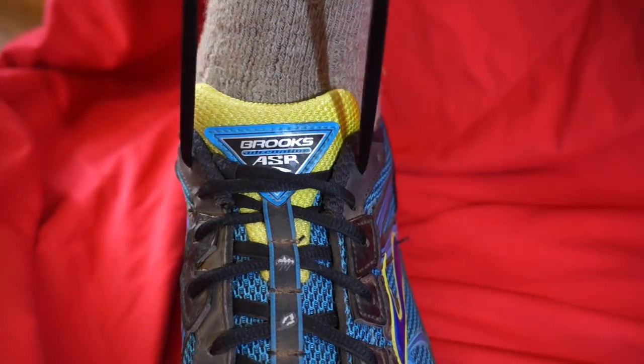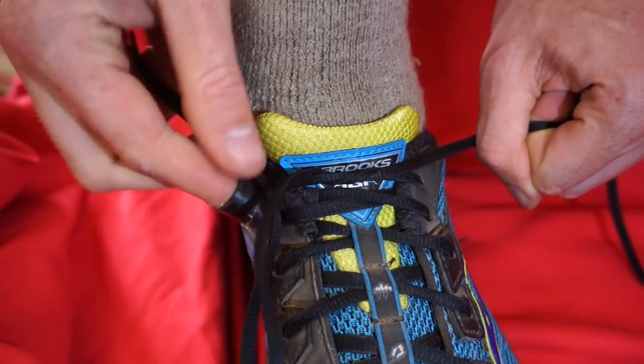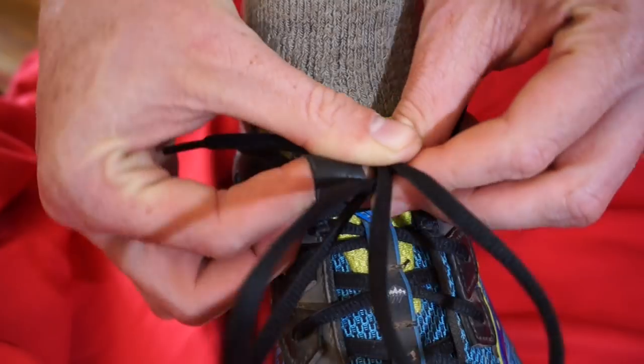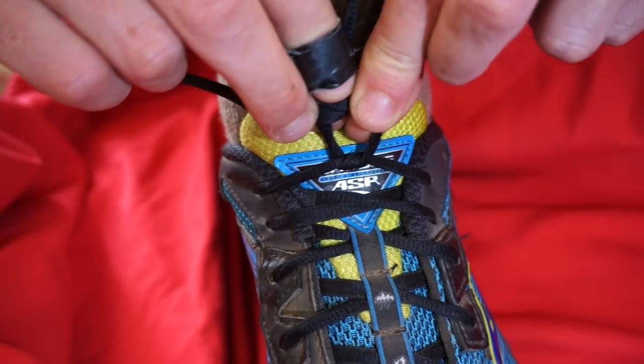Start with both laces over one another like you're normally tying a shoe. You make two loops on each end of the lace, cross them over one another, put the right one over the left, making this hole.